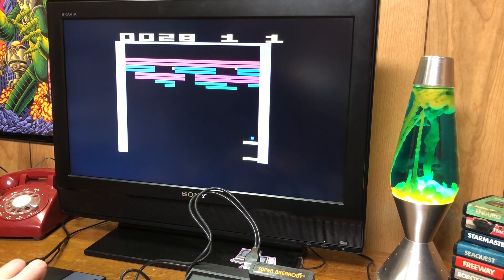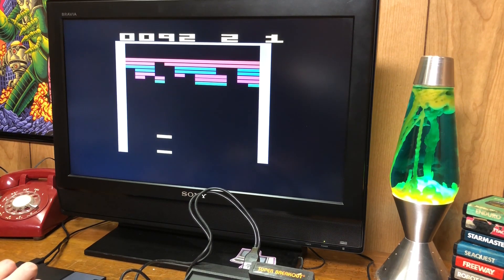If you are running sideloaded ROMs and you try to sideload a 2600 game, from what I understand it doesn't work. So the only paddle games that are going to work are the ones built into the GameStation Pro. The stick does hop around a bit — a little hard to control.